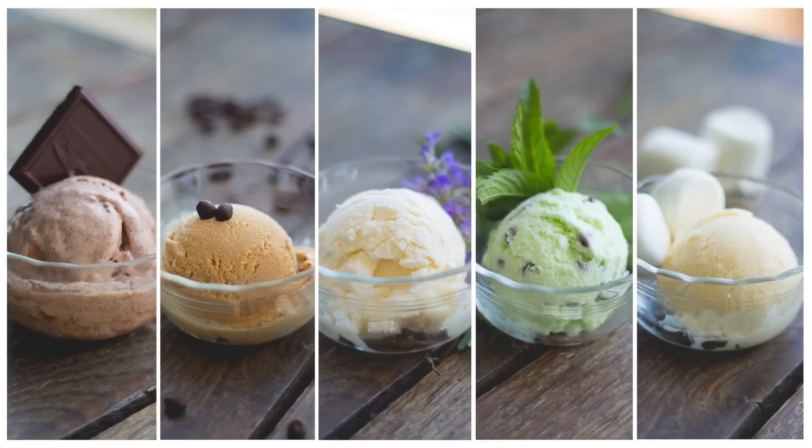Hi, everyone. I am so excited that it is National Ice Cream Month, a month to celebrate my absolute favorite treat, ice cream. This week, I'm bringing you five of my most favorite recipes that are quick and simple.